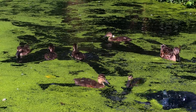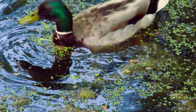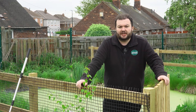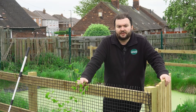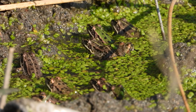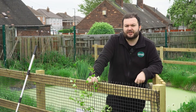Given its name, duckweed is actually a very good food source for ducks and other wildlife. Some fish will also use it as a food source, and it contains a lot of protein, so it is beneficial to a certain extent in a natural pond. It's also good for adding shelter — if you have frogs, tadpoles, newts, and so on, they can use it as shelter and somewhere to hide from any predators in the pond.